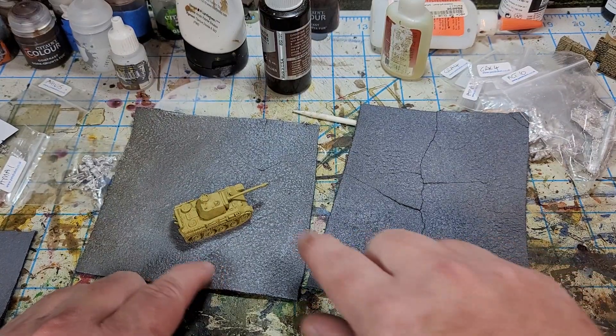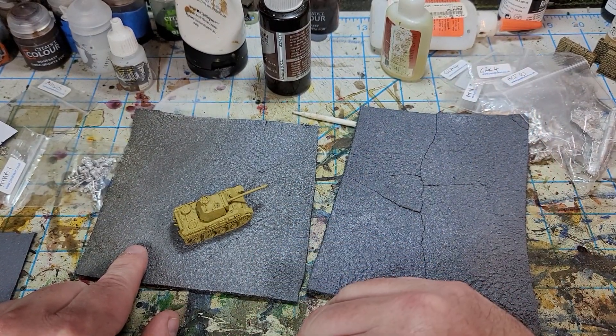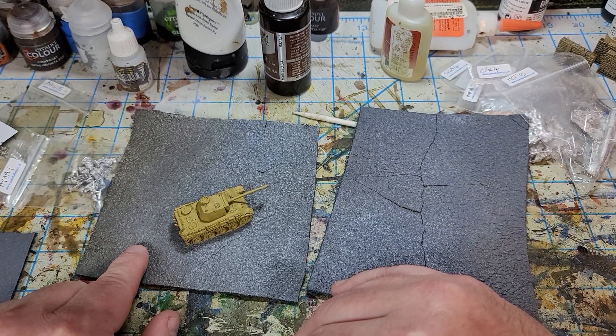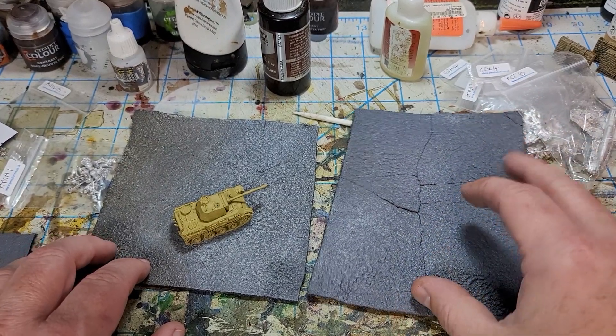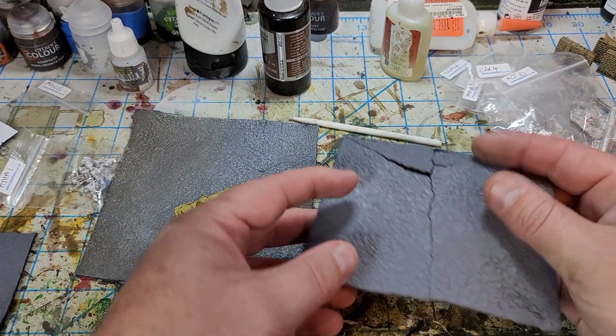These were the next two experiments. I came in and put some more tile grout on top and then sprayed it again with more scenic glue. I did this twice for the second sample and three times for the third. So this one is three layers — I kind of like the look of it.